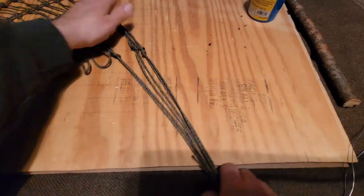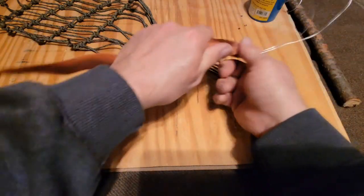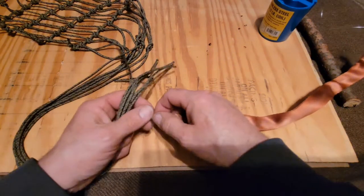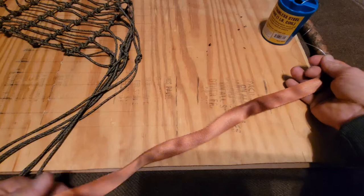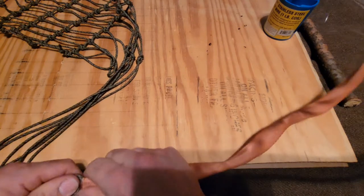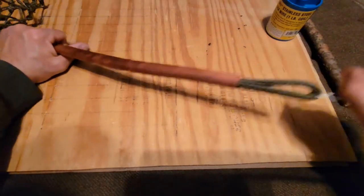I'm going to pull these three through this other one. I need to get it past where it melted — melted the end here. There. Yeah, I don't need that now.